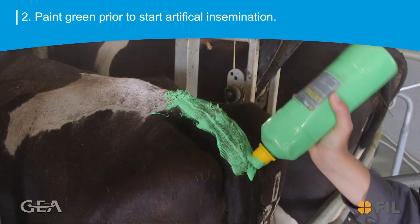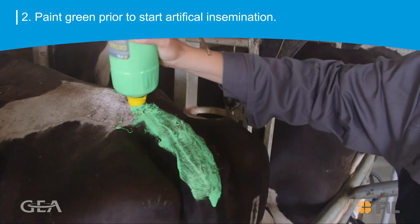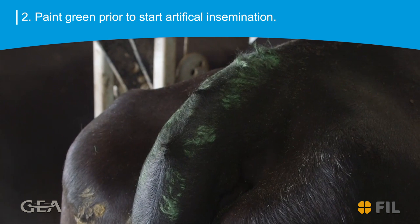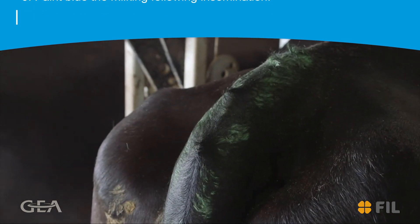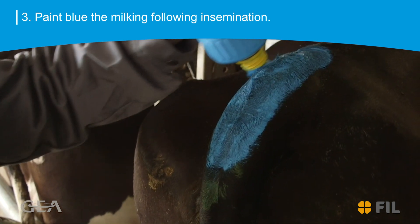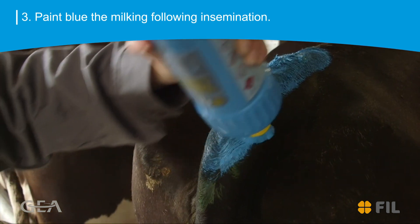2. Paint green immediately prior to starting your artificial insemination program — this identifies cows coming into heat. 3. Paint with blue at the milking following insemination. This will tell you if she has held to the service in around 3 to 4 weeks time.